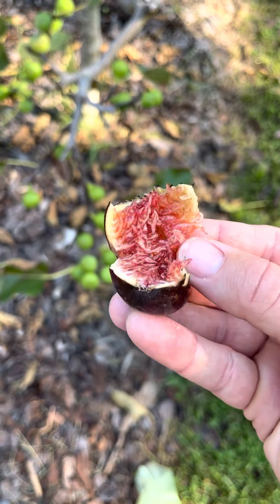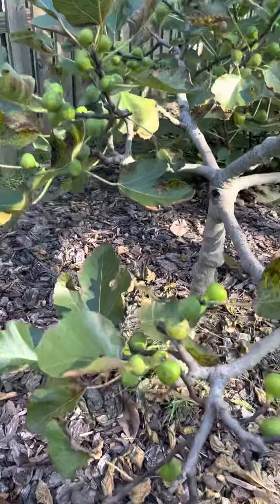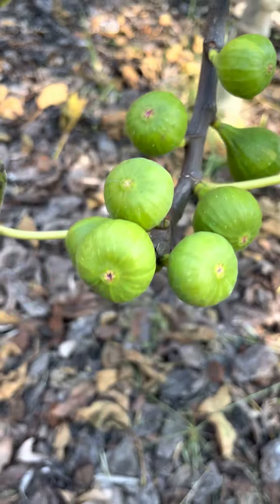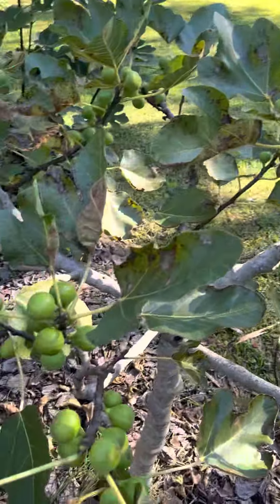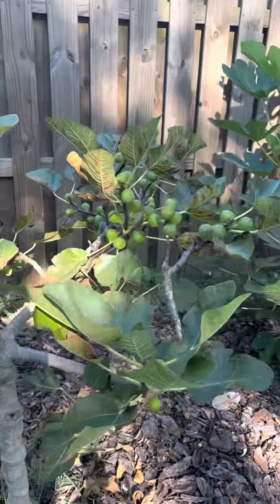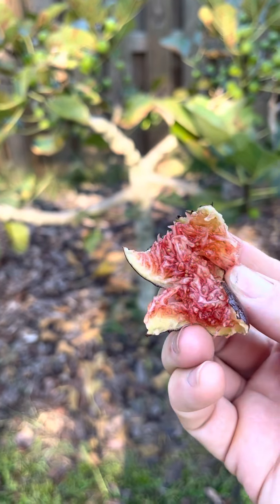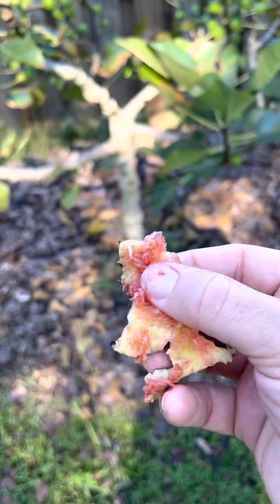It actually does really well in the rain, even if it splits a little. Put an organza bag on it, keep it safe, and she will deliver. They're slowly starting to ripen — here's another one. We have a lot to work through over the next month. This tree is about five feet tall at its highest point. Berry tones. It's jammy, some seeds in there. The skin tastes great. Figo Preto. Enjoy, guys.